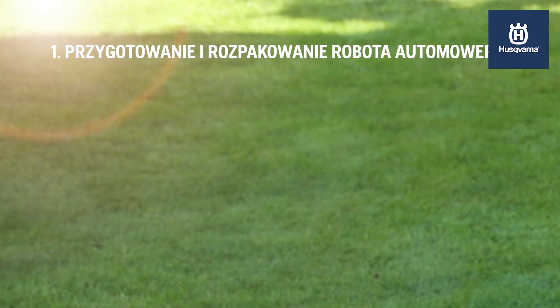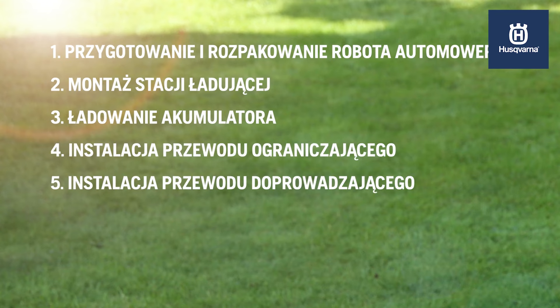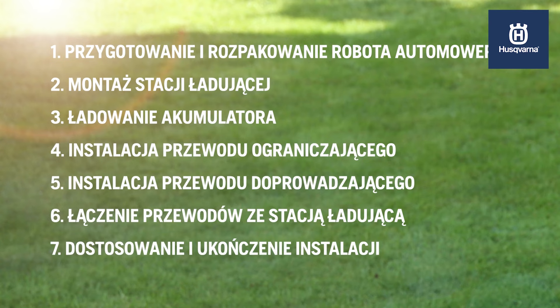The chapters cover: Prepare and unpack Husqvarna Automower, Place the charging station, Charge the battery, Lay the boundary wire, Lay the guide wire, Connect the wires to the charging station, and Customise and complete the installation.